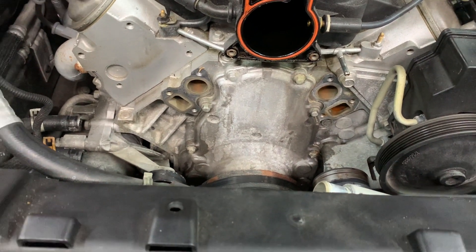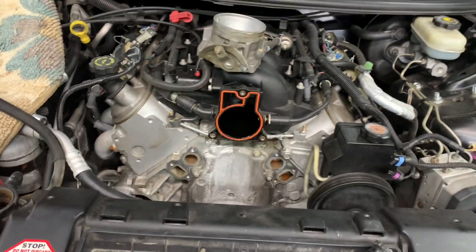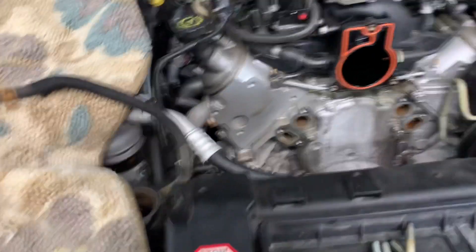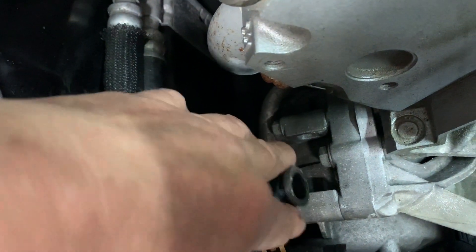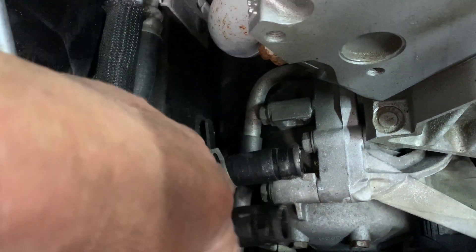Before moving on — I forgot to mention: the water pump has two coolant lines that go right here. Undo the spring clamps and pull them off. Get a pair of pliers, grip the hose and give it a little twist to break the seal loose because they get stuck on there, and then you'll be able to pull them off.